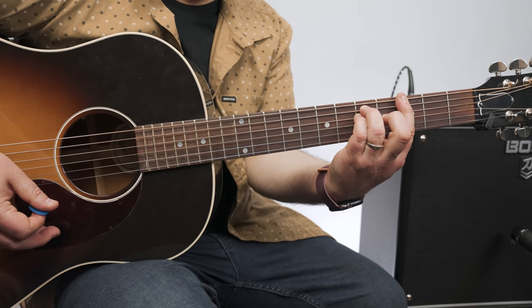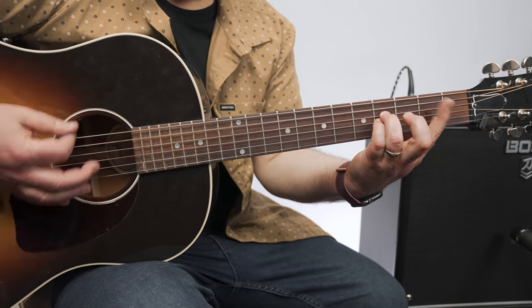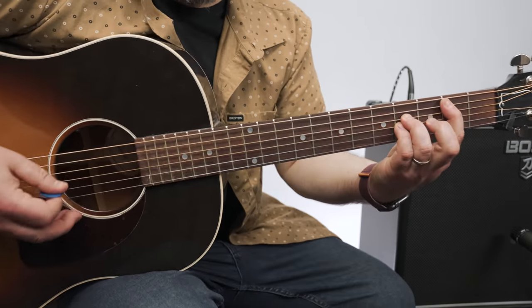And then finally, that F sharp, and two, and three, and four, and verse. G, F sharp, B.